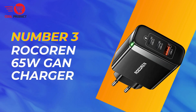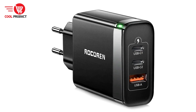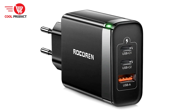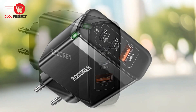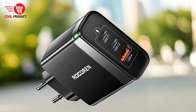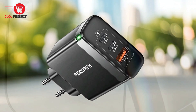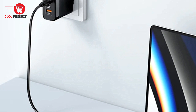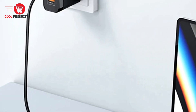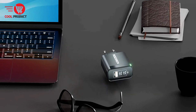Taking the third spot is the Rokorn RCT 656 65-Watt GAN charger. It presents itself as a cutting-edge solution for modern charging needs. Leveraging the latest gallium nitride technology, this charger promises improved efficiency, faster charging speeds, and a more compact design. Here we explore the pros and cons to help you make an informed decision.